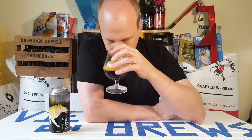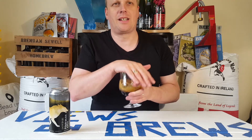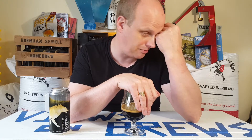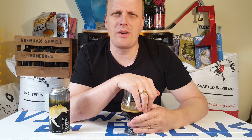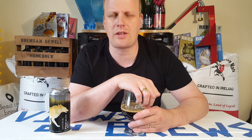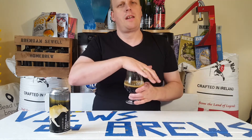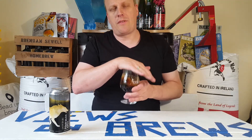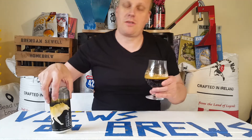Tonka beans are really interesting — I think some countries have them banned because excessive amounts of the bean are poisonous. But I'm a pastry chef and I've seen tonka beans used in pastry kitchens for the last 15 to 20 years. They're a very aromatic bean, as well as vanilla beans, coffee beans, and cocoa — the chocolate beans. Yeah, tonka beans are really interesting.